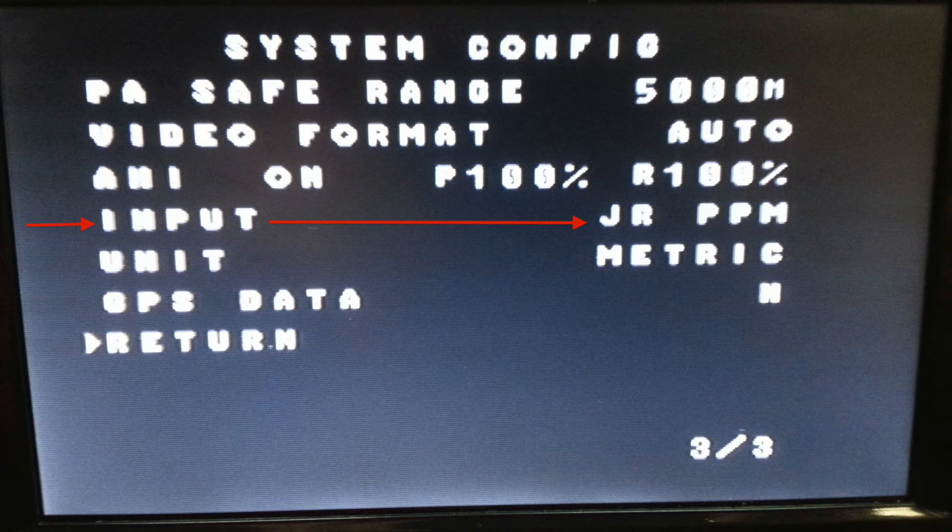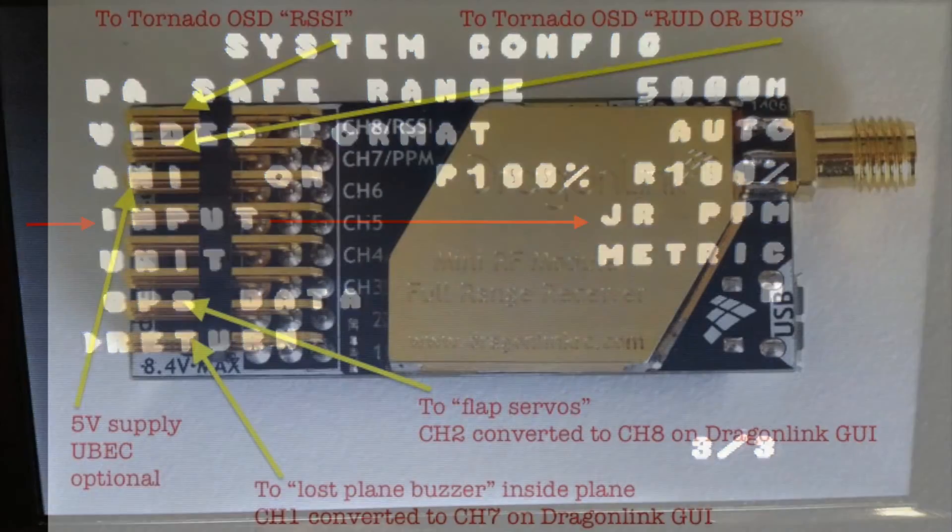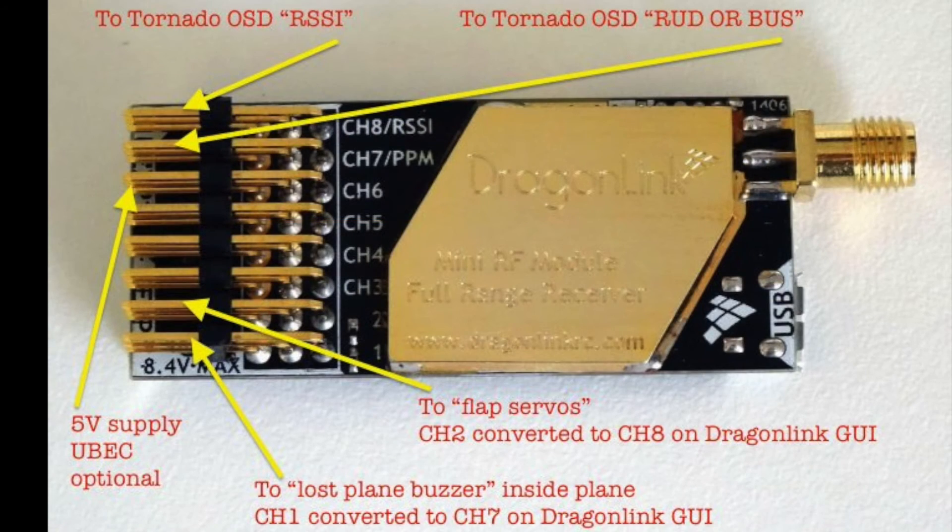Here is a screenshot of my OSD system configuration screen — this is page three, and I'm running firmware 1.06 on my OSD. On the input, the default is PWM, which is just standard hookup. To use PPM you have JR PPM, Futaba PPM, and SBUS — pick whatever works for you. JR PPM works for my setup.